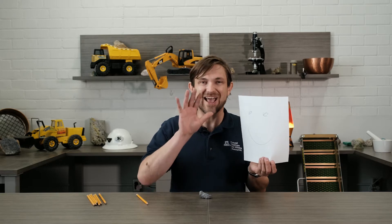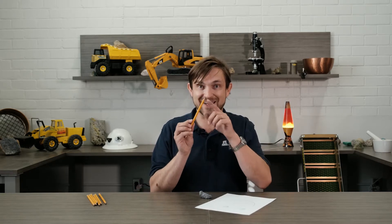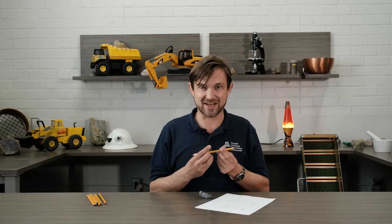My hand did get a little dirty. That's why we put graphite in the pencil, so your hands stay clean and you can write a lot. Today, let's make some pencil lead with graphite. Come on!